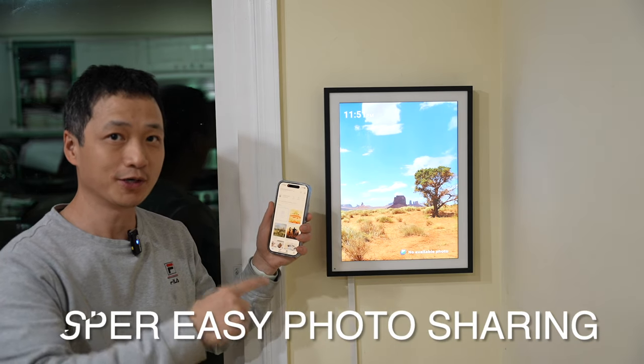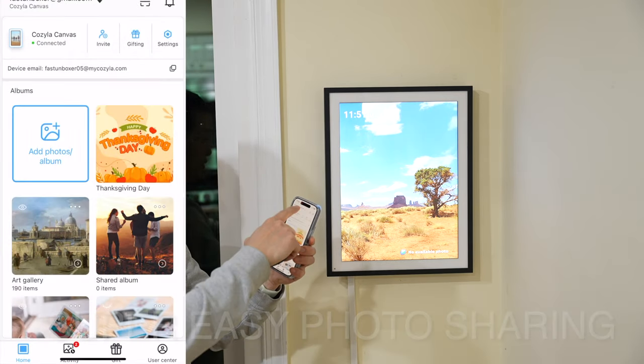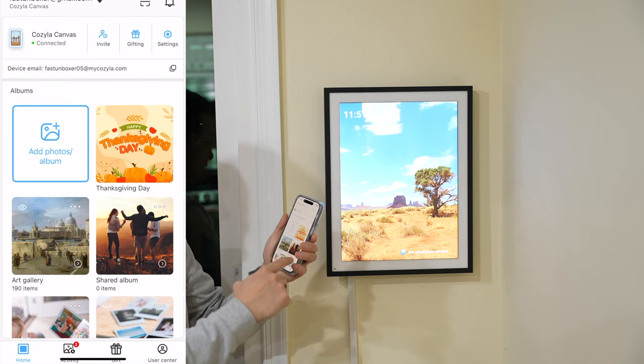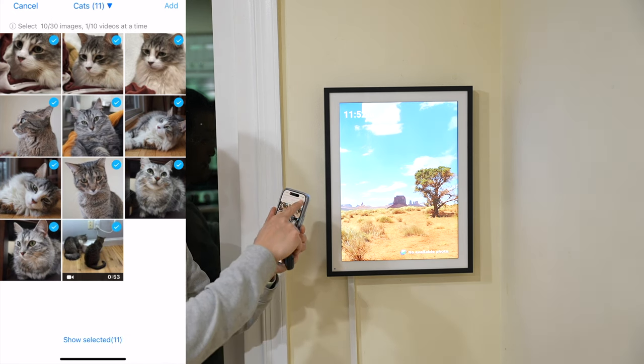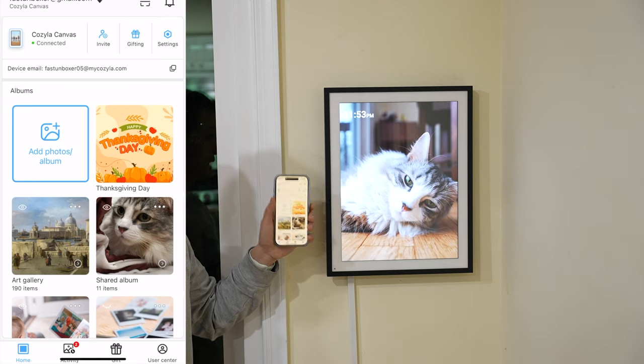Let me show you how quickly I can transfer photos from my phone to the photo frame. I can manage multiple photo frames at the same time by using the shared album. I can select up to 30 images or 10 videos at the same time, click Add, and now it's on the frame.